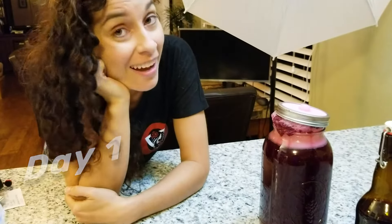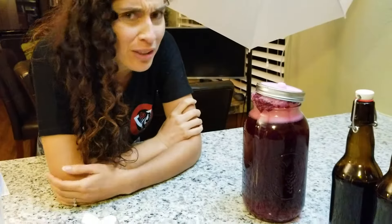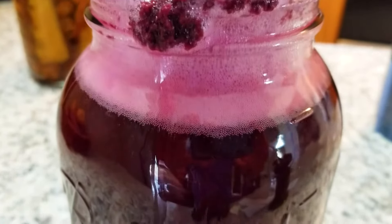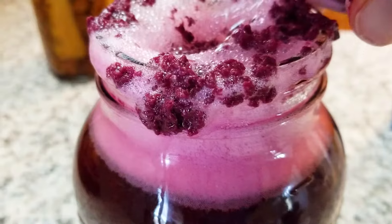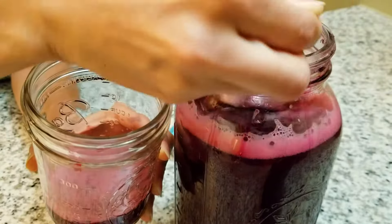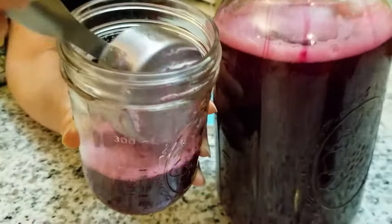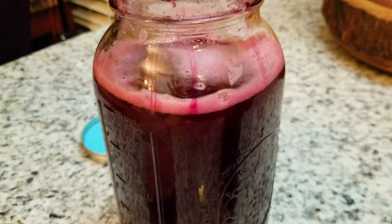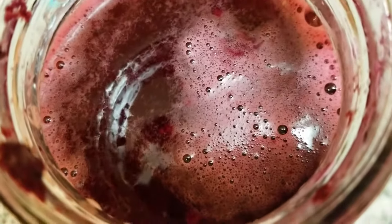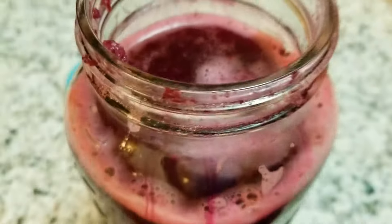Well this was unexpected — it's only been 24 hours and it's going wild. There are so many bubbles happening that even the pieces of blueberry and sediment are being pulled up to the top and coming out. We're going to take out one cup of liquid so that we have enough headroom in our half gallon mason jar in case it starts bubbling up more.